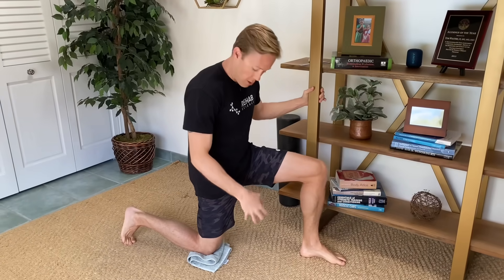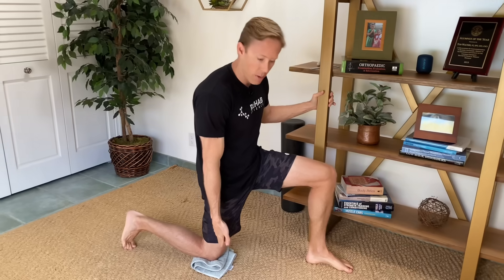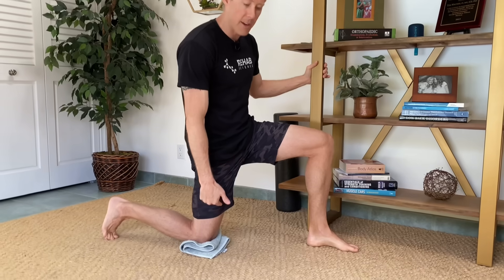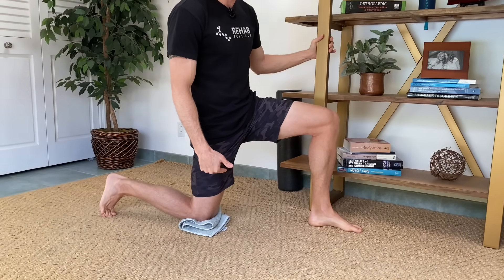The second exercise is a stretch targeting the quadricep muscles — we're going to stretch the quads, which will again take pressure off the kneecap. Be careful with this stretch because you're putting weight on your kneecap. If your kneecap is sensitive to compression, this can sometimes make it worse. So do it on carpet or put some kind of padding underneath your kneecap.